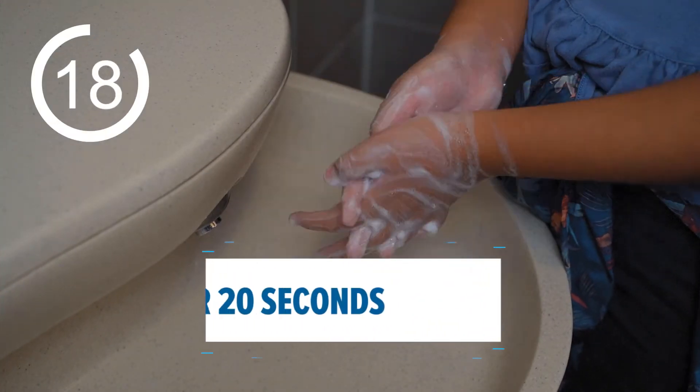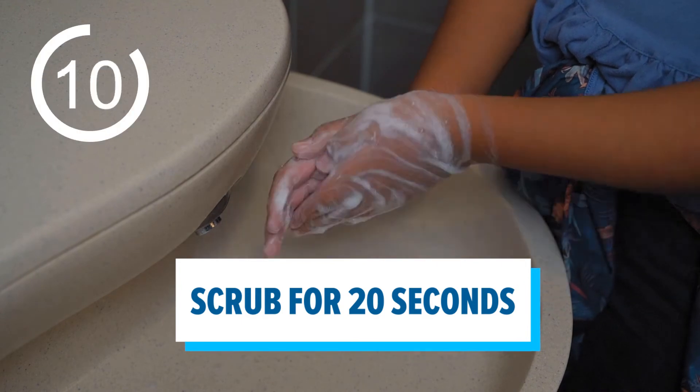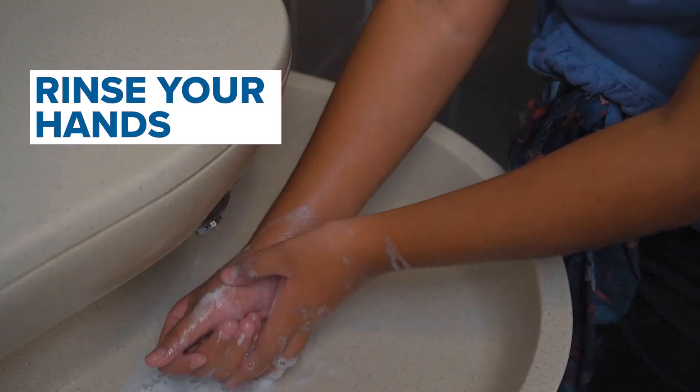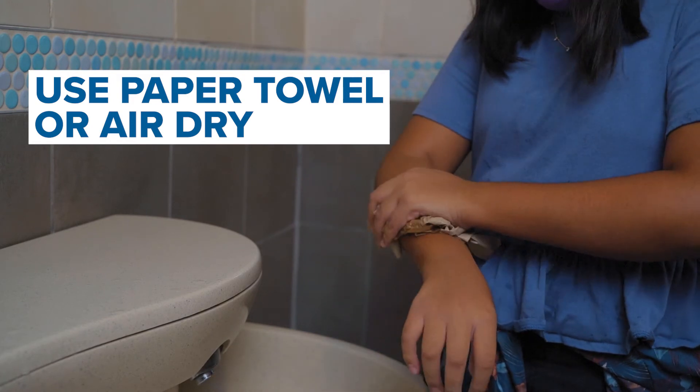Scrub for at least 20 seconds, or you can sing the Happy Birthday song twice. Rinse your hands under the running water and dry them with a paper towel or air dry them.